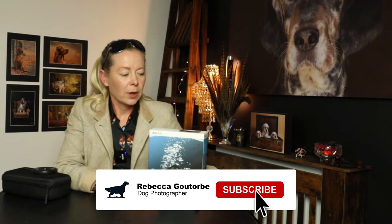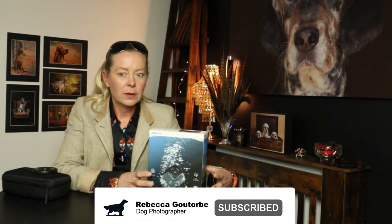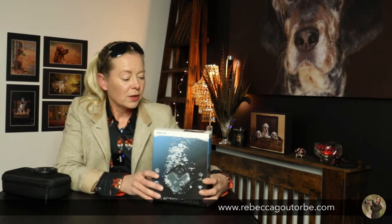£35 Belco 4K action camera from Aldi — it's very similar to the GoPro. If you're a videographer or photographer, you'll know that you can't just have one of anything: lights, cameras, lenses, memory cards — the same with the action camera. It's handy to have another one, so at £35 I thought I'd give it a go.